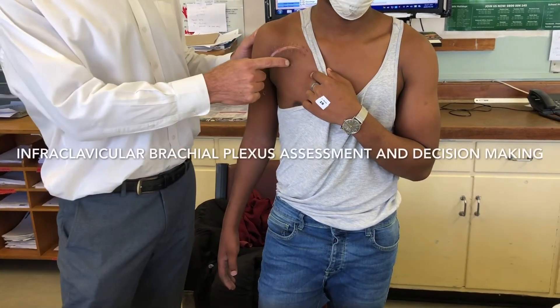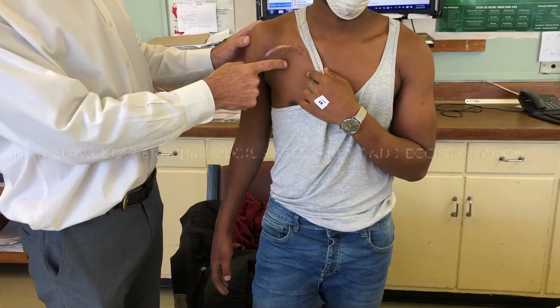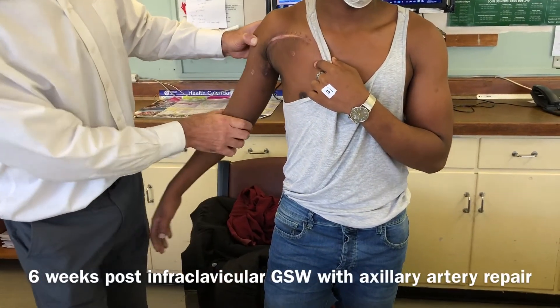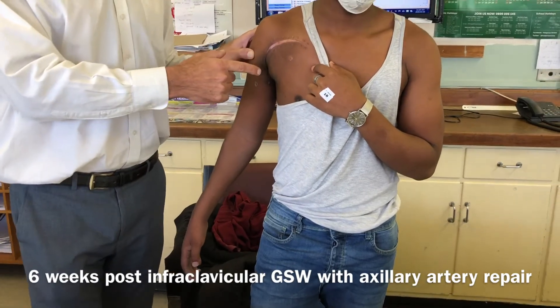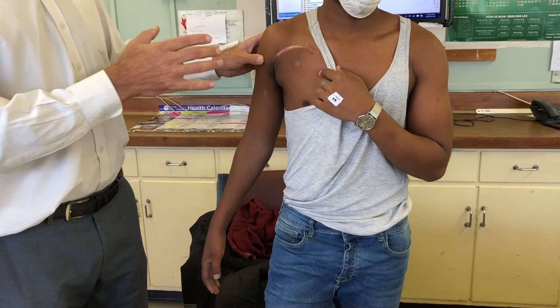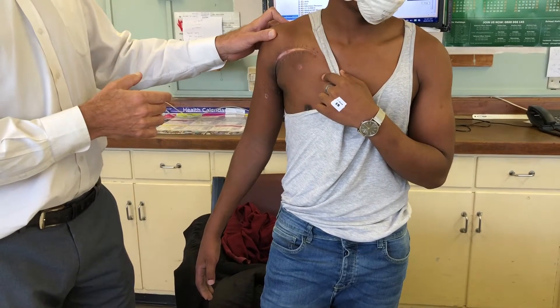The gentleman sustained a gunshot wound in late March, so that's now six weeks back, to the right anterior chest. You can see from the nature of the surgery all the way down the middle of the arm — he had a vascular injury. Apparently the hand surgeons were called at the time, but we don't have documentation of what injury he sustained macroscopically.